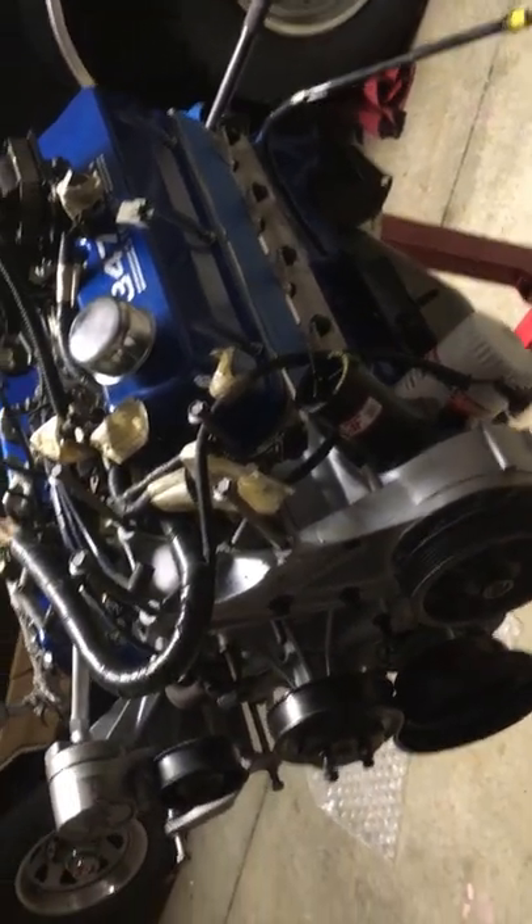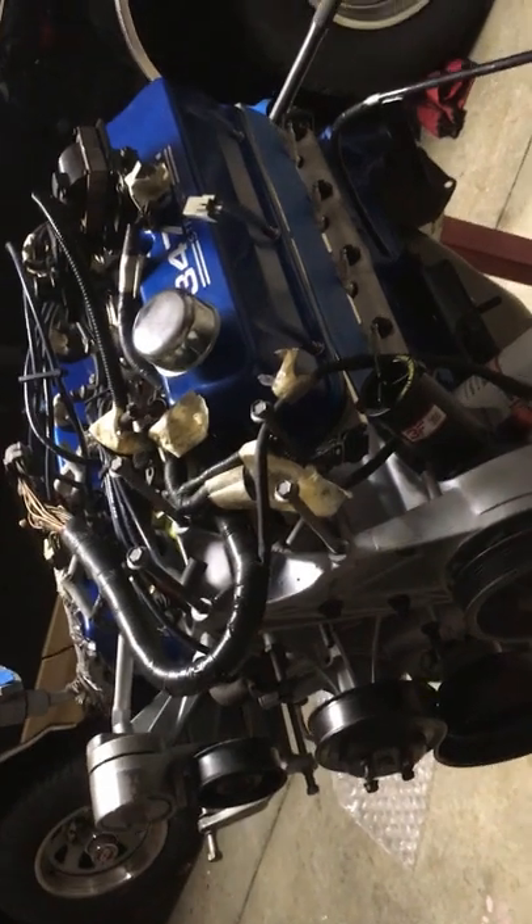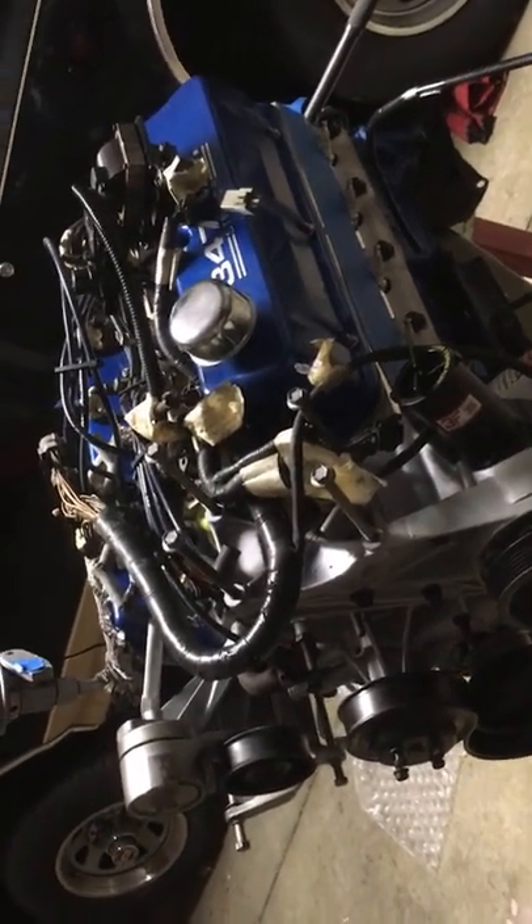Pretty much everything has been assembled on this motor — we've got Comp 1.6 roller rockers in it, Ford Racing roller lifters, ARP studs — you name it, it's in there. It's all been prepped and it's pretty much ready to drop in.